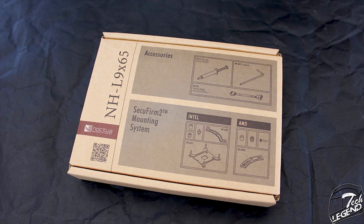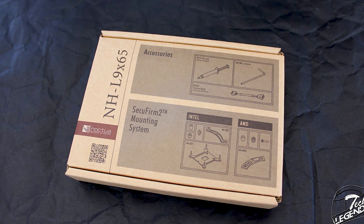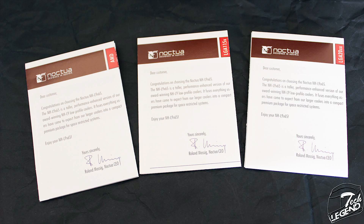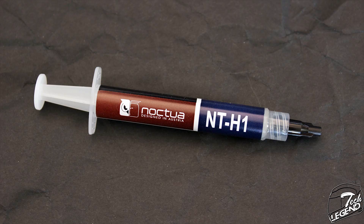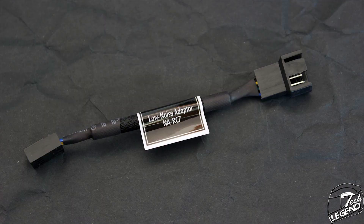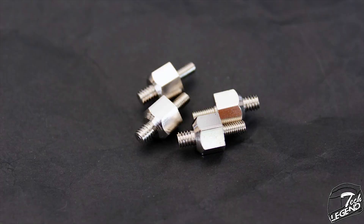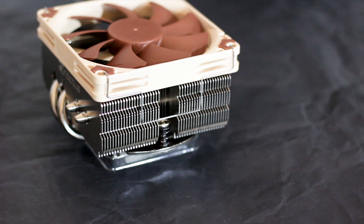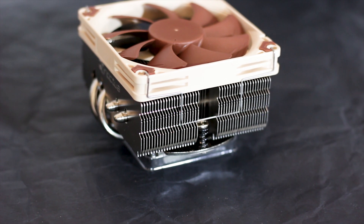In terms of accessories, you get plenty with this little cooler. All accessories are correctly labelled on the front of the accessory box, and you have a user manual printed in different languages. You also get a metallic backplate, a tube of Noctua NT-H1 thermal compound, a metallic Phillips screwdriver, a Noctua metallic case badge, and a low noise speed adapter to lower fan speed. Screws, bolts, spacers, and mounting bars are also included as part of the mounting system.